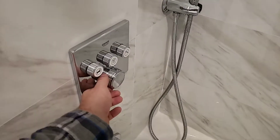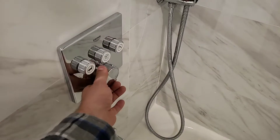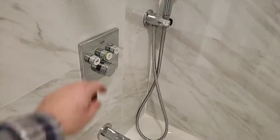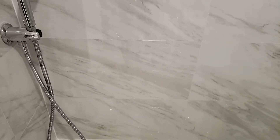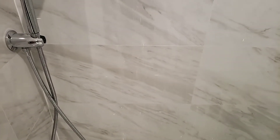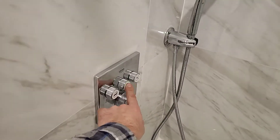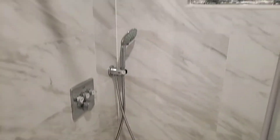This is the thermostat valve — you can adjust the temperature. So basically you press the button, it turns on, then you can adjust the volume and pressure. Turn off. Works great, I recommend it. Easy install.